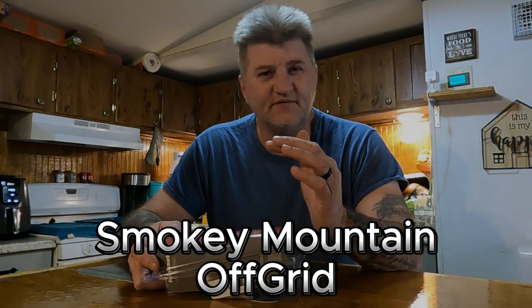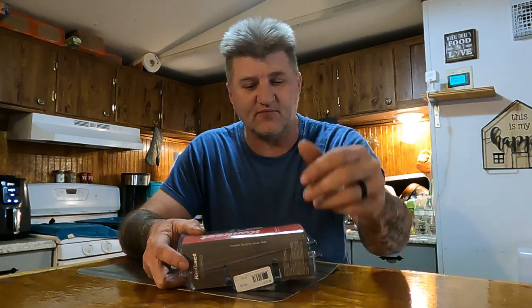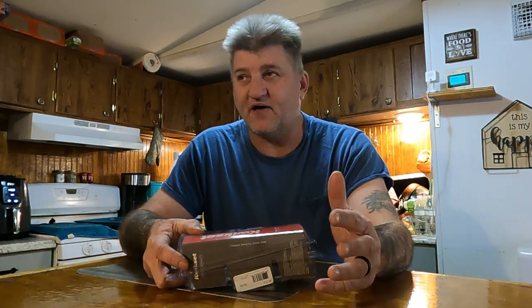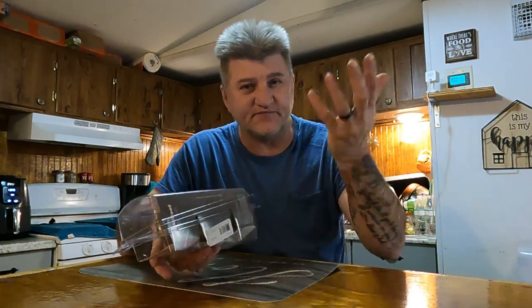Today I'm going to do a kind of simple install, but it's something useful if you have a mobile home. Mobile home doors are thinner, and the lock sets are completely different than a regular standard home lock set. I searched all over the internet and YouTube trying to find a fix so you didn't have to buy straight mobile home door sets. There is a trick to it, and I'm going to share that with anyone who lives in a mobile home and needs to change doorknobs on bedrooms, closets, or anything like that.